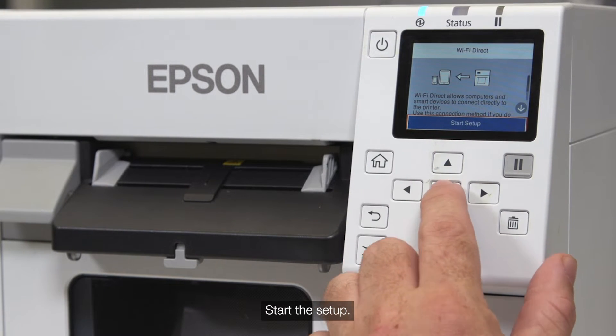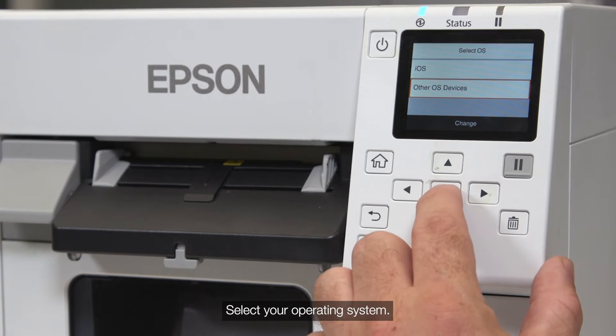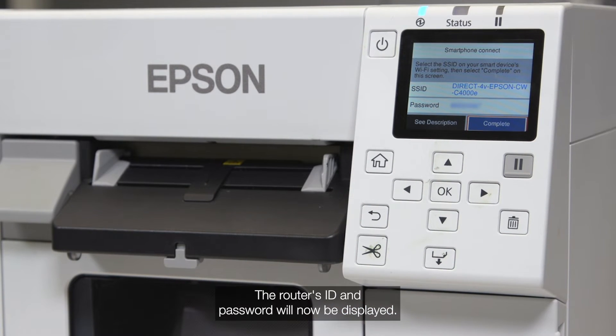Start the setup and select your operating system. The router's ID and password will now be displayed.